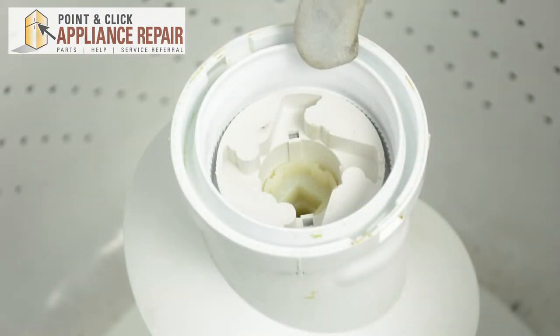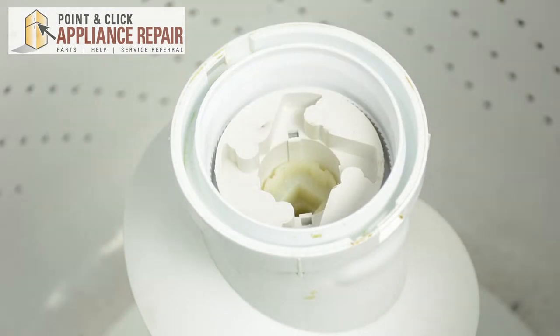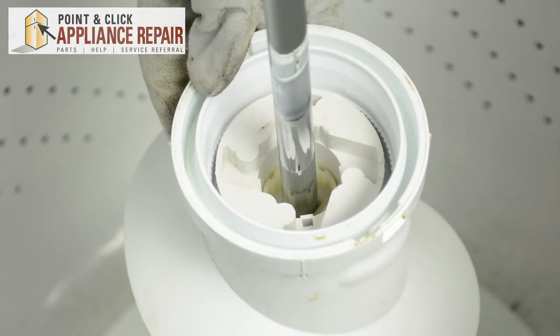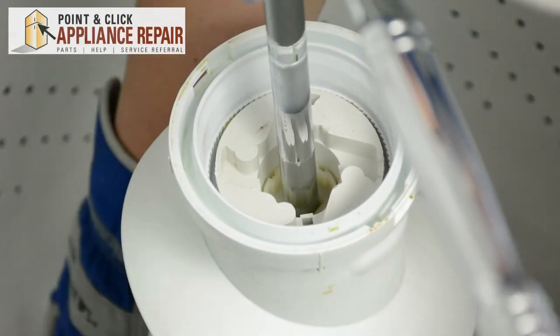In order to get the agitator cam out, we need to remove the plastic fastener in the middle. We're going to use a half inch drive extension. In other models, there's often a dust cap that you can just remove, and under that there's a bolt that you can remove with a 7/16 socket wrench. In this case, we're just going to remove this plastic fastener. You may need to hold the bottom.